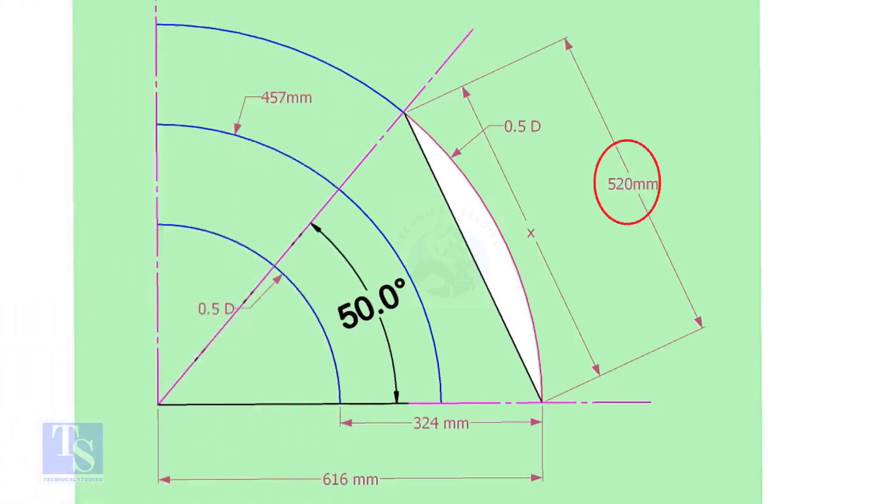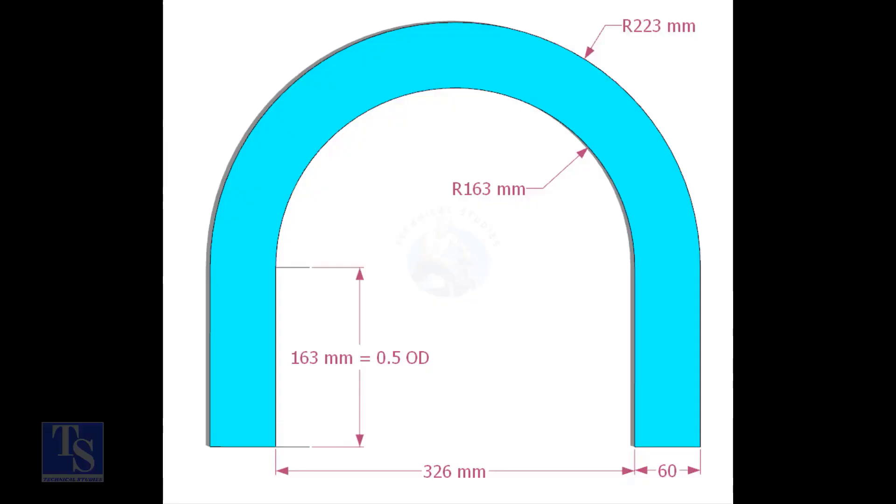Mark the arc on the 50-degree line as shown. Cut a plate as shown. The thickness shall be 6mm or 8mm. The radius and the height shall be 1mm more than the actual radius of the elbow.